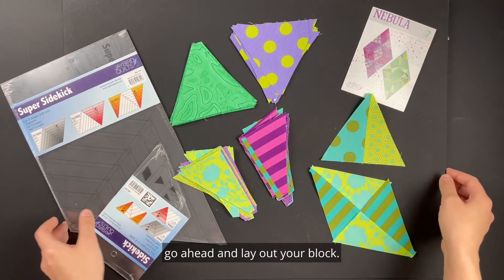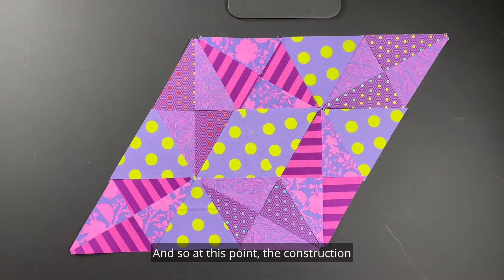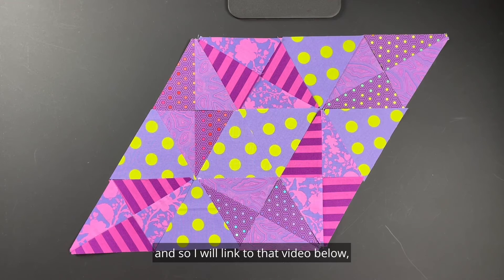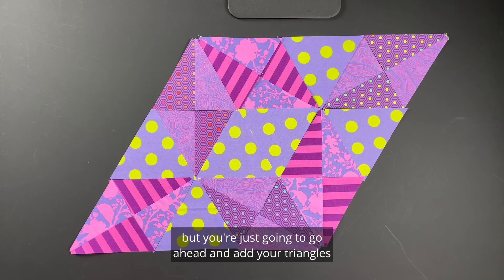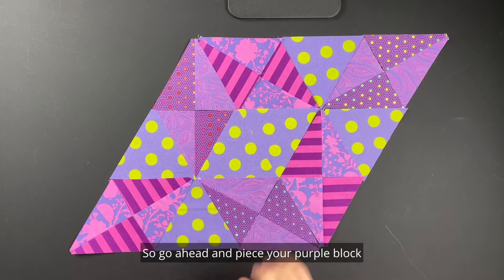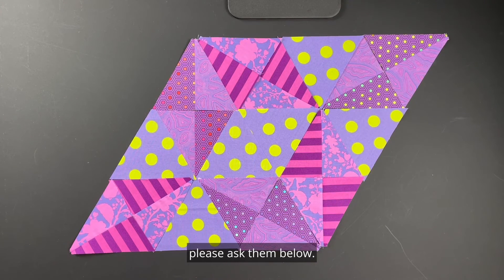Once you get that done, go ahead and lay out your block. I have my purple block laid out for you. The construction is going to feel similar to Rock Candy, so I'll link to that video below. You're just going to add your triangles to your diamonds and then finish and create your entire block. I know I shouldn't pick favorites, but I just love this block — it's one of my favorites. Go ahead and piece your purple block and your green block, and if you have any questions please ask them below.